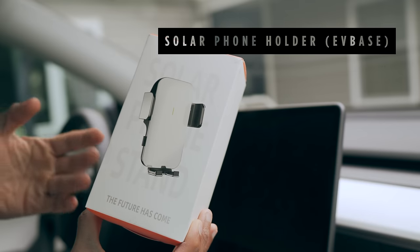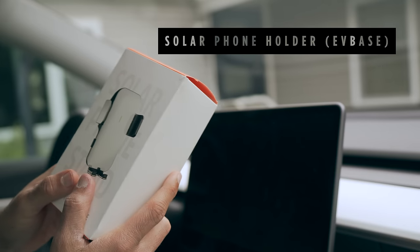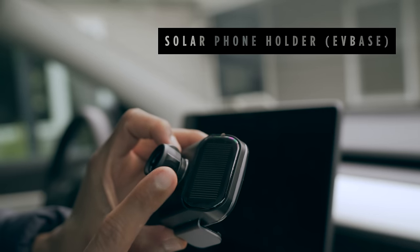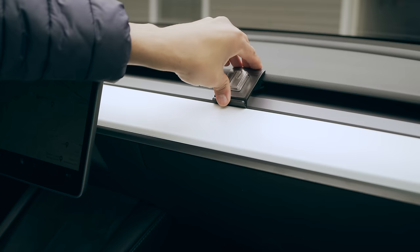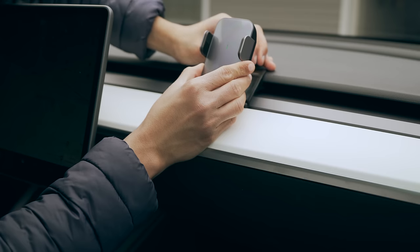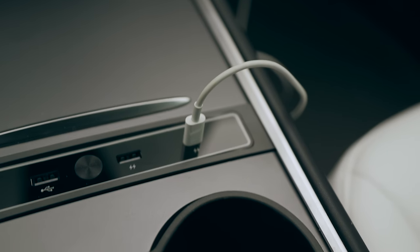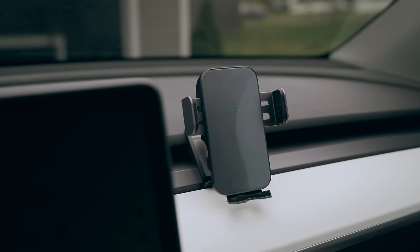This accessory from EVBase benefits the front passenger who may want to use a more convenient way to dock their phone or consume media during road trips, with its 360-degree rotating feature. It comes with a solar panel to charge the retractable feature. Installation is straightforward as the holder can automatically detect the phone and securely grab hold of it. For long road trips, you can use a charging cable and plug it directly into the USB dock we just installed. I love that the space gray finish matches the car's interior perfectly.